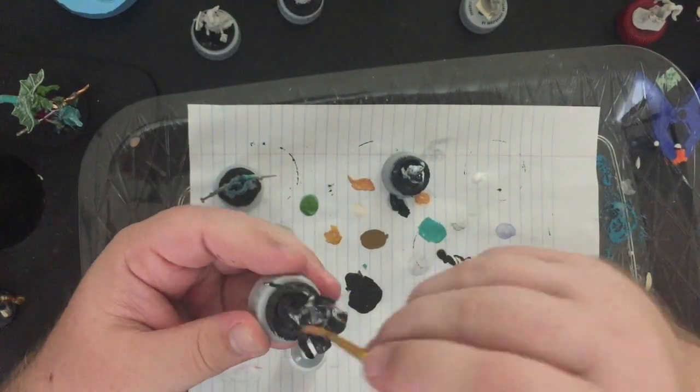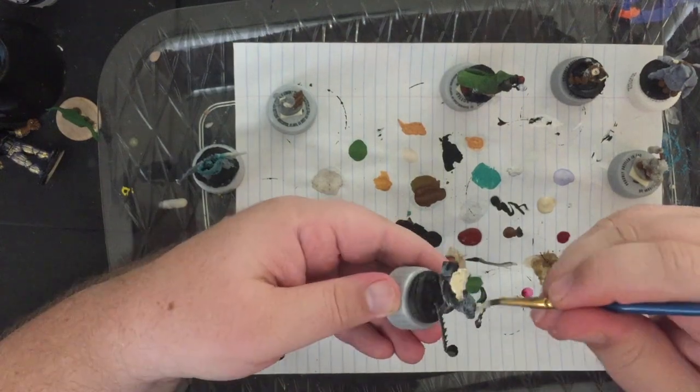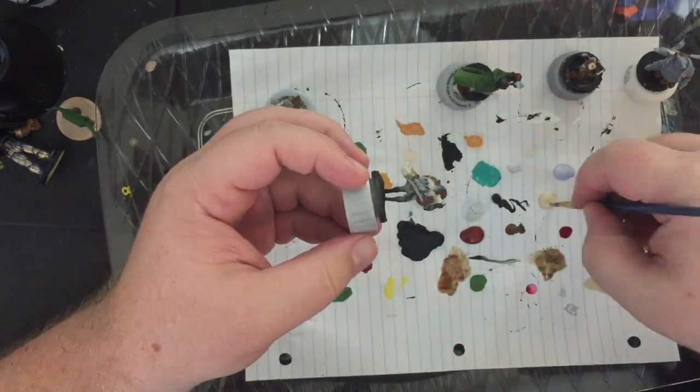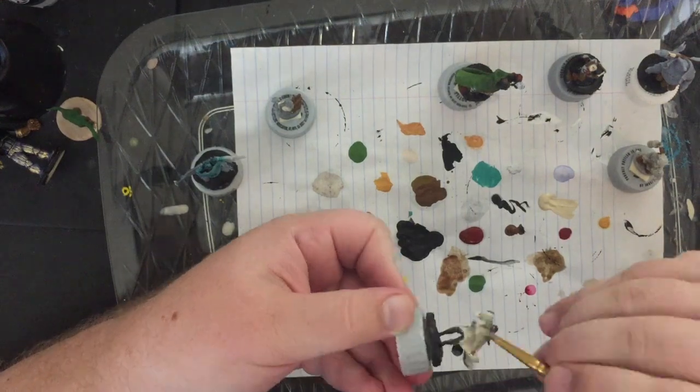Hey internet, it is Gunter with Mini Mishaps Games, and today we are on project 25 of our 30 projects in 30 days promoting our Capital City Codex Kickstarter. Today we're painting a spell sword caster with a flaming blade.